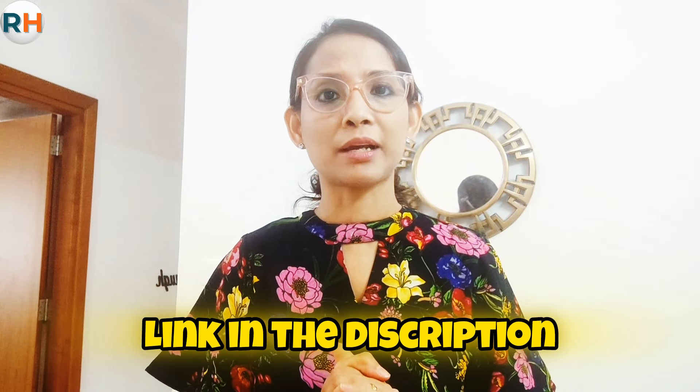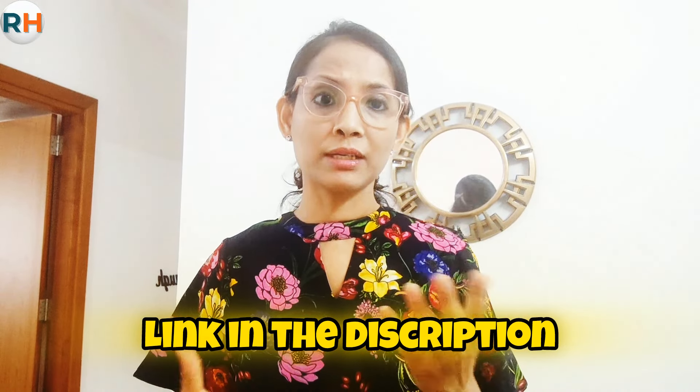A lot of times you will see that the roti will not turn out well because you cannot make it properly. But if you practice at home, by the third or fourth time your roti will be good, like a normal roti. I will make it and give you a link below in the description box so you can definitely try it.